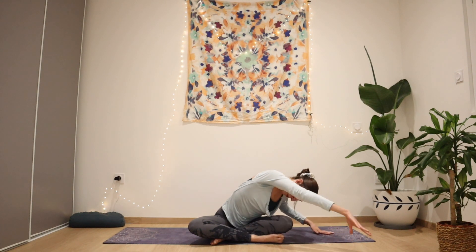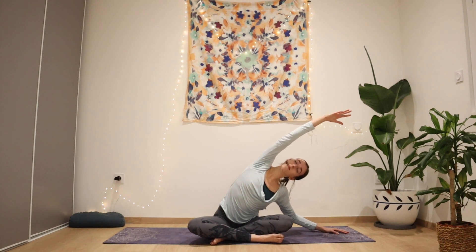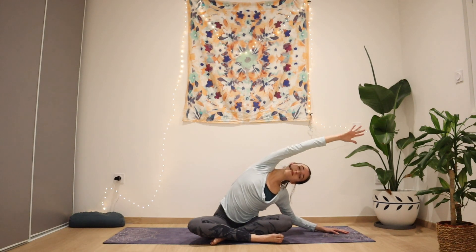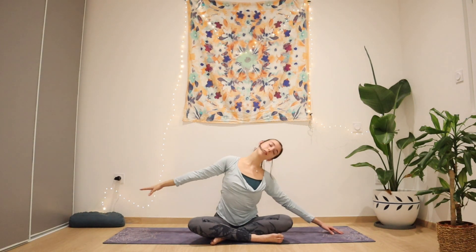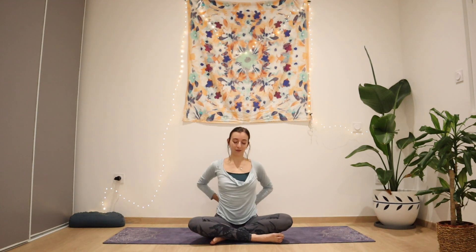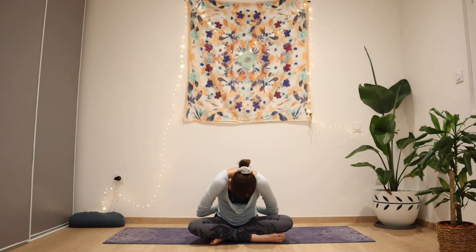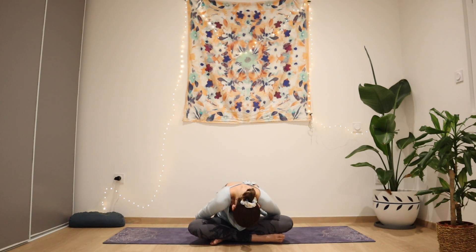Breathing in, bring that left arm up over the ears and exhale, push back into center. Feel your spine align and bring both hands behind your back. Inhale, opening the elbows and opening the chest, and exhale, leaning forward as you close the elbows in front of you.